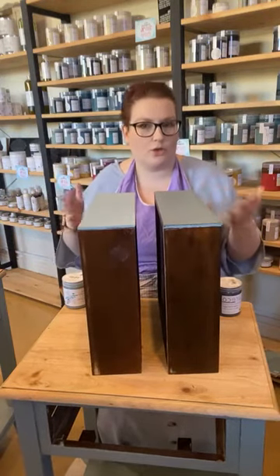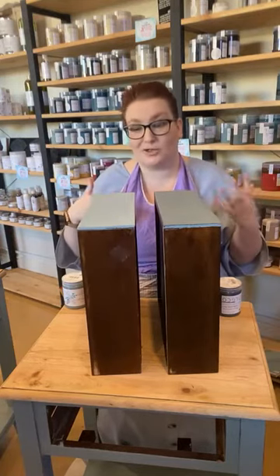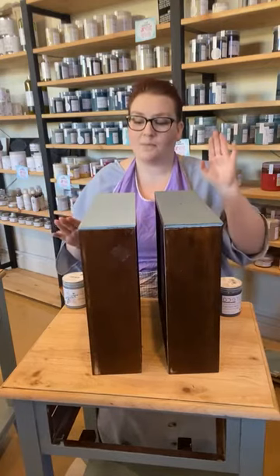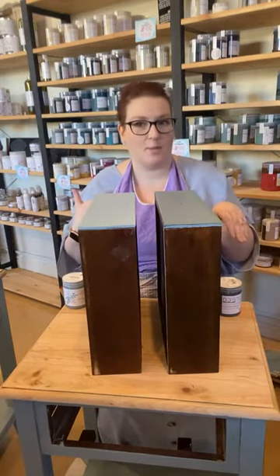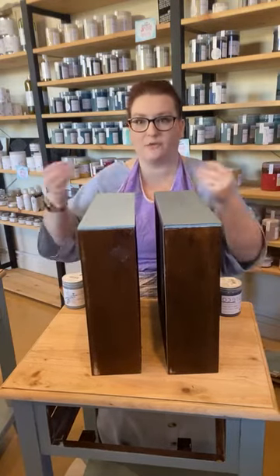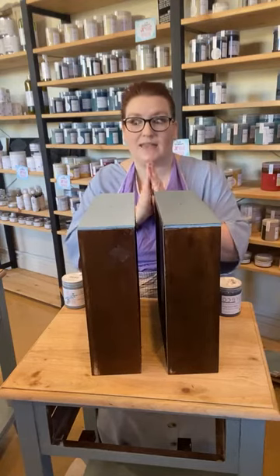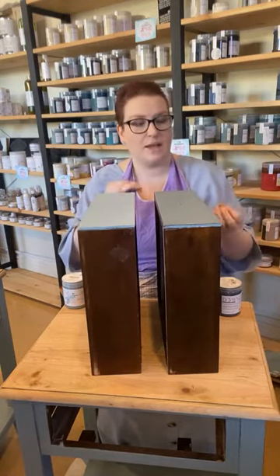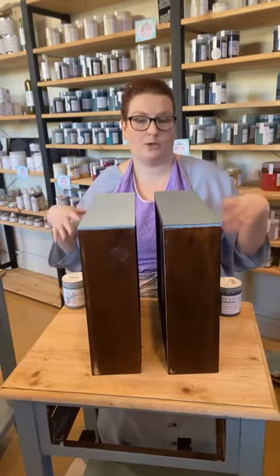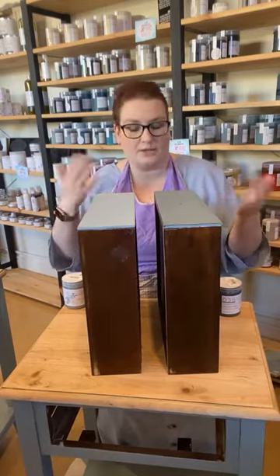I'll do some more videos using the chalk as well. All of a sudden everyone's purchasing chalk, which is fantastic — it's my favourite paint to use. I've got a few pieces coming up where I'm going to do a lot more full tutorials on all the different elements. Let me know if there's anything in particular that you want to see. I'll put up lots of little short ones and then a full one onto YouTube as well.